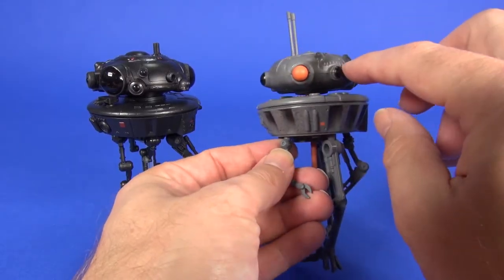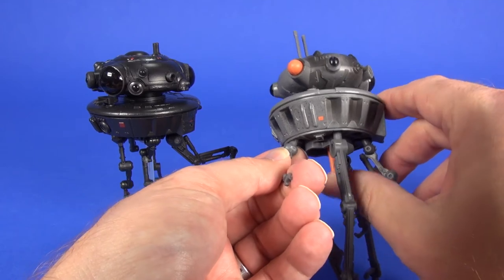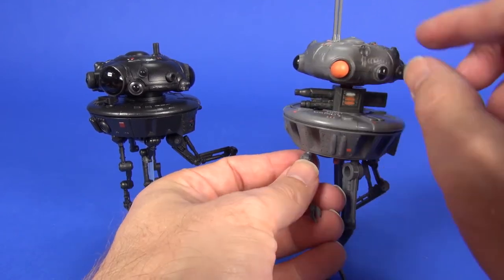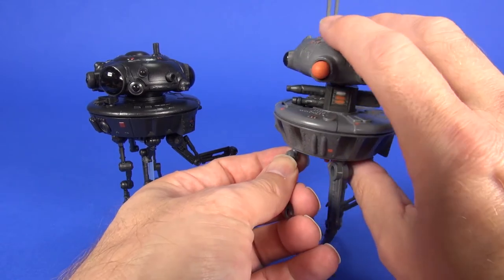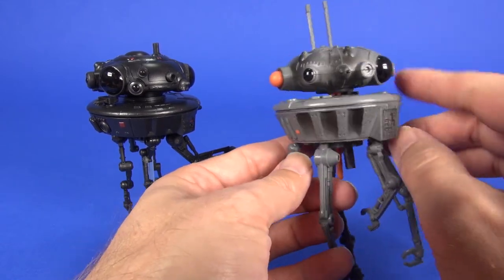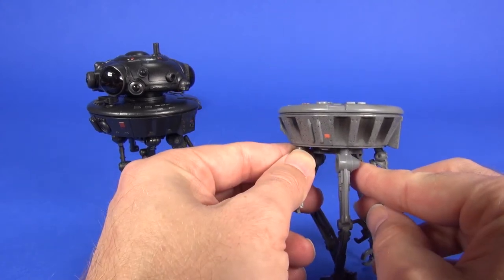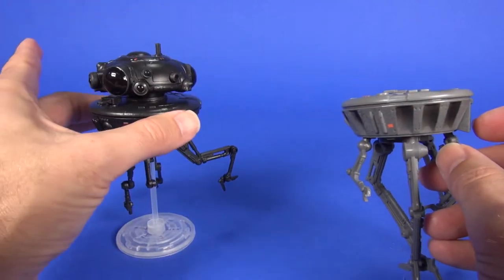A couple other differences: on the '98 version you could lift up the center head to reveal a gun underneath — which is a bit odd considering it already had a missile — and then the head popped off as well. There's a little center trigger you push down and the head would pop off, which you don't get on this new version.